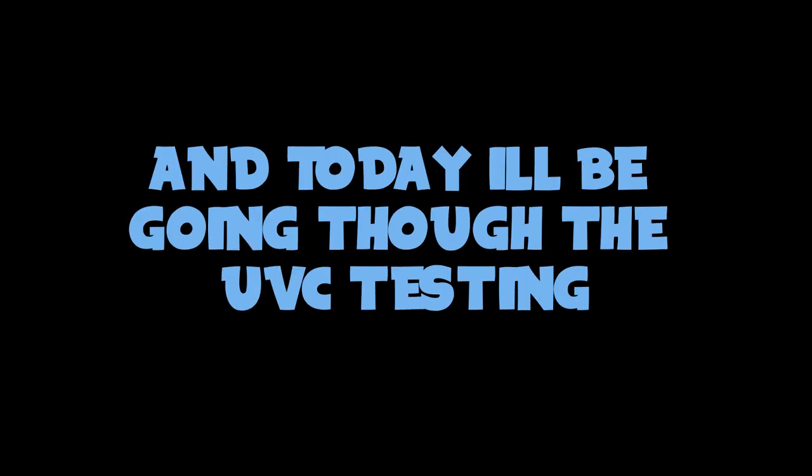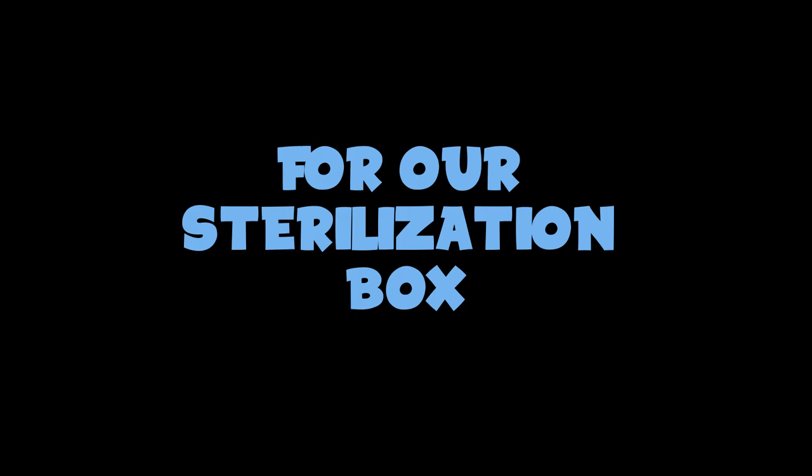Hey everyone, this is Moïse from Geno Robotics and today I'll be going through the UVC testing for our sterilization box.